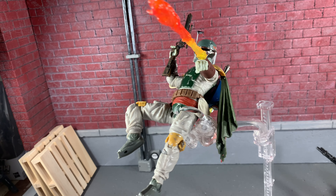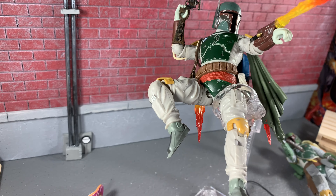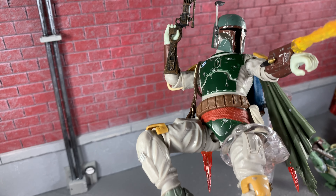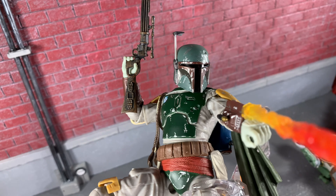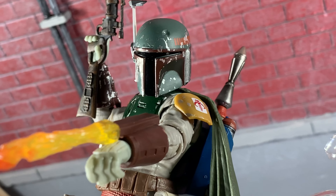Here's Boba Fett on the Hasbro stand and he looks super sweet on this one. He fits really, really nice. You can go with the NECA or Hasbro, but I did heat up his helmet and to me it looks almost the same.